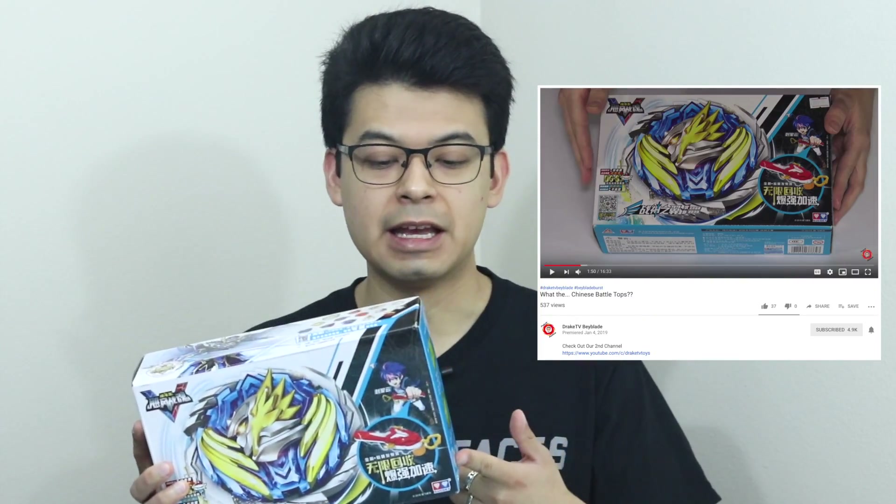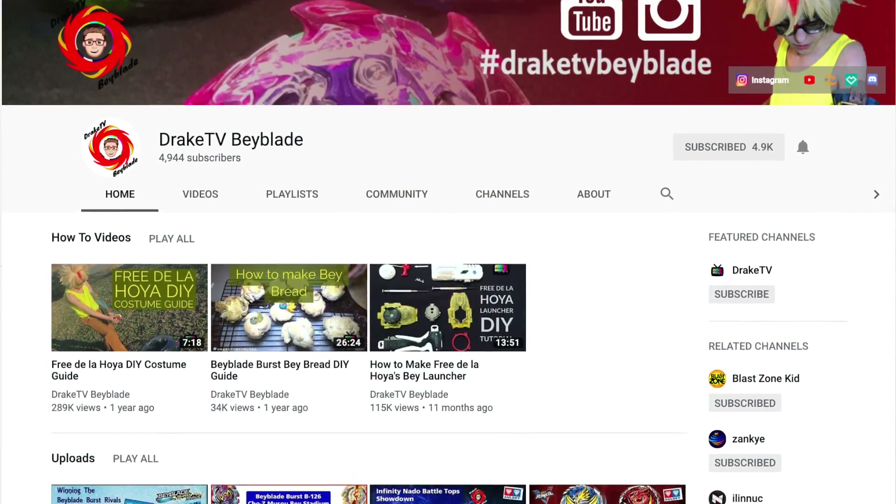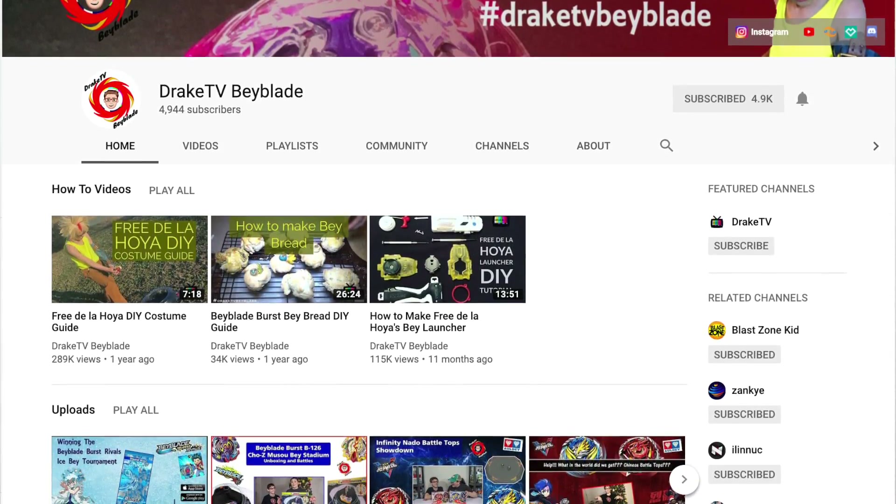I did get word of this from Drake TV Beyblade. They actually unboxed this already and luckily I was able to find it through a Chinese website. If it wasn't for them I wouldn't know this exists, so big shoutout to them. I will link you guys to their video as well as their channel — go check them out and subscribe. They are almost at 5,000 subscribers and it would be awesome if you can get them to that next milestone.